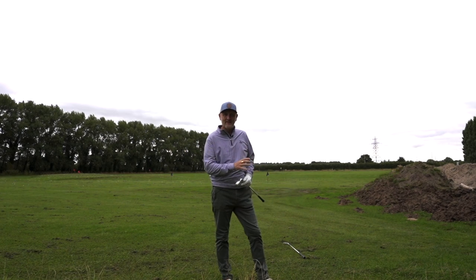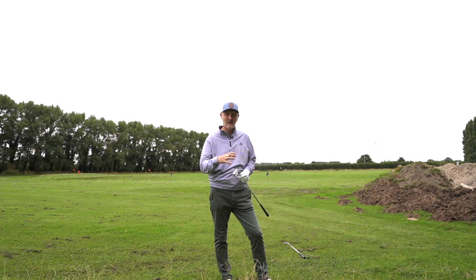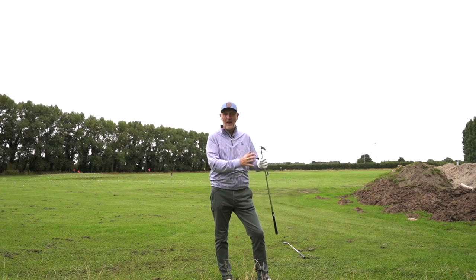The only thing that split those strikes between the 0211 seven iron and the P790 was my strike quality — and from the dry ball data, the only real performance difference is the strength of loft. So I'm getting to the point where the gap between what you're paying and what you're getting is becoming very, very small. The reasons you'd choose the P790 over these are very much personal preferences — but are you really going to be a better golfer by choosing one over the other? That's getting genuinely debatable.